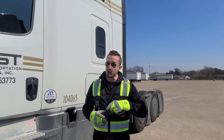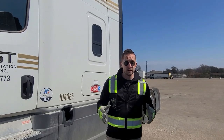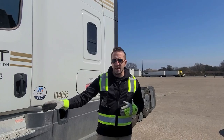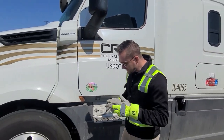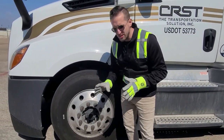Hey team CRST, welcome back to Wheel'n Wednesdays. I'm your host Safety Keith, and today we're going to talk about hub oil seals and hub oilers. We're going to start with the front axle and our steer tires and take a look at this system. On your tractor you have two different types of hub oil systems.